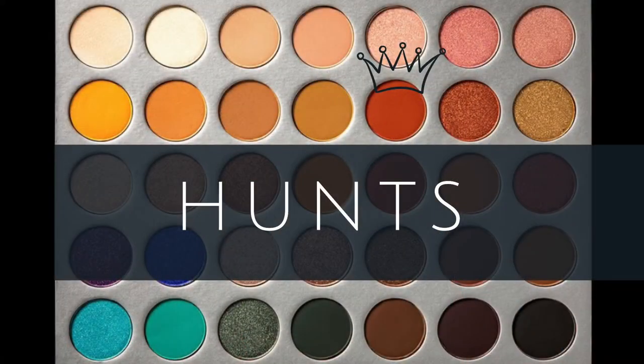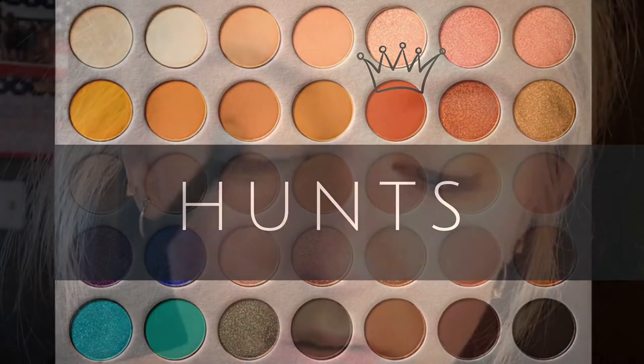Next, I'm going to go in with this orangey shade called Hunt. I'm going to keep this on the outer half.